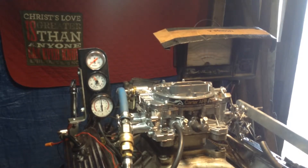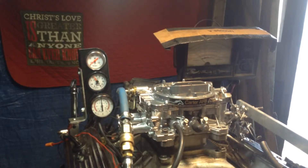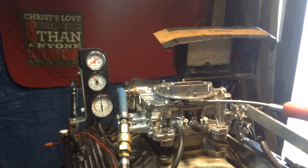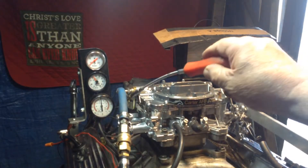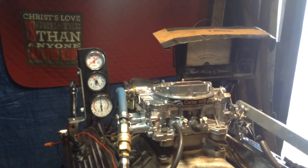Ladies and gentlemen and wannabe mechanics all over the world, we're about to test a 9627 AFB Carter. This one here is for the Ford — see the Mustang? Over here you'll notice it's got the kickdown linkage if you've got an automatic Ford. This one here has got a manual choke with a cable. Of course, we've got them with an electric choke too.